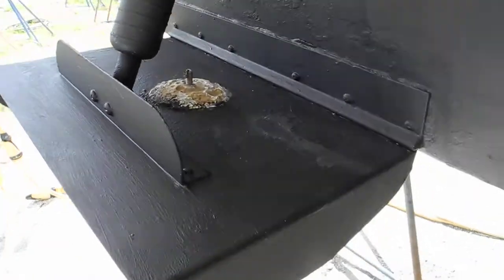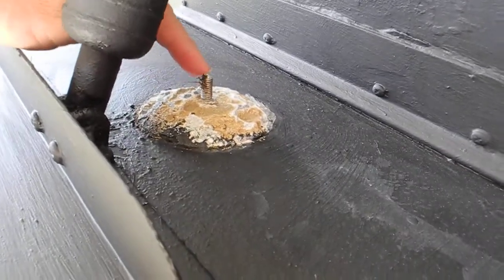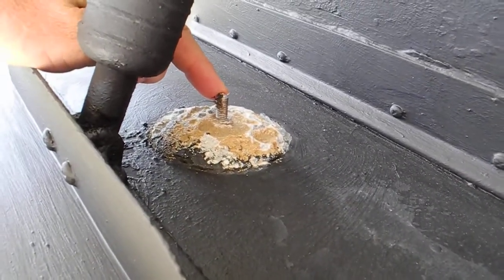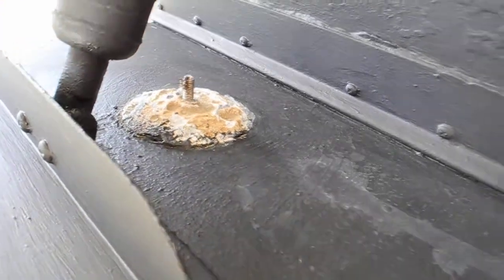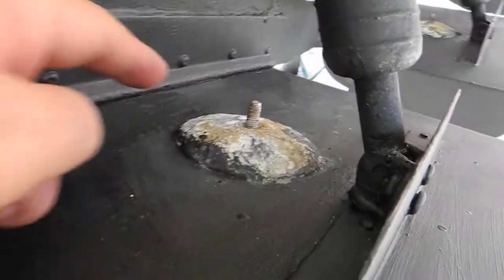Looking at these trim tabs, you can see we've got zincs — we call them pancake zincs — and you can see the bolt is sticking up right here. Maybe we've got a better view of the other zinc over here to my right. There's the pancake zinc and the bolt sticking up again.